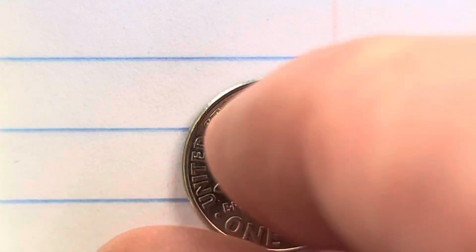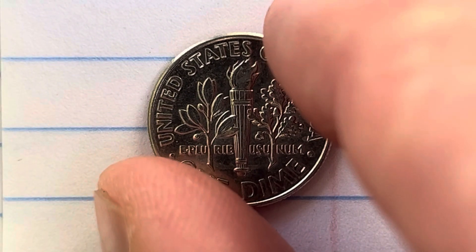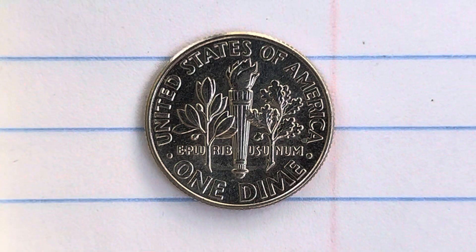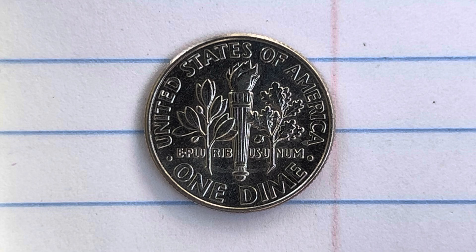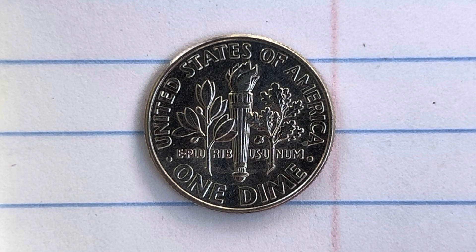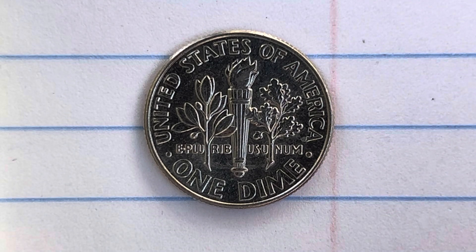Now let's go ahead and flip this coin over to enjoy a look at the back of the coin — the reverse, or simply tails. And what a beautifully designed coin this is, both obverse and reverse.